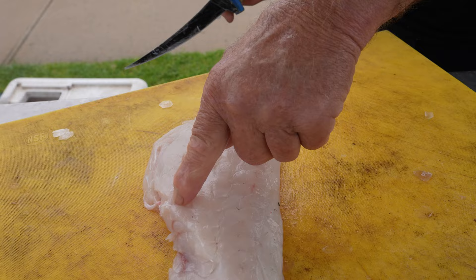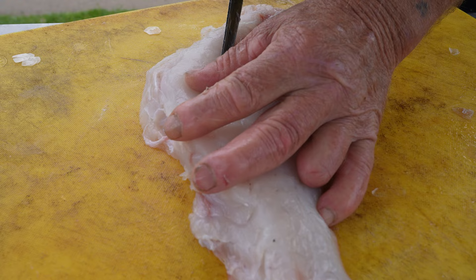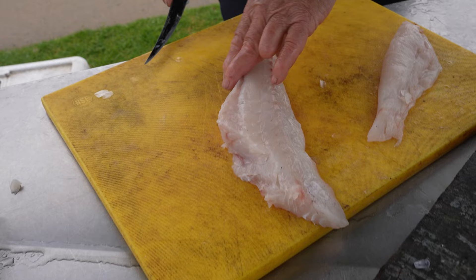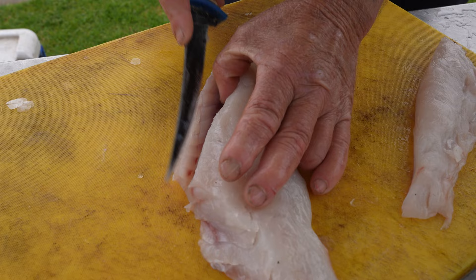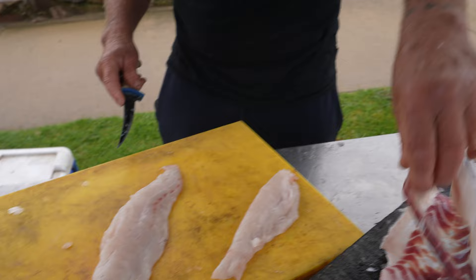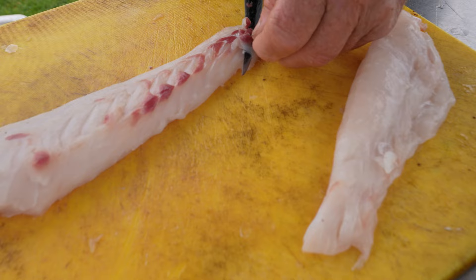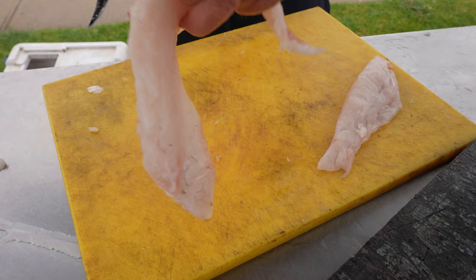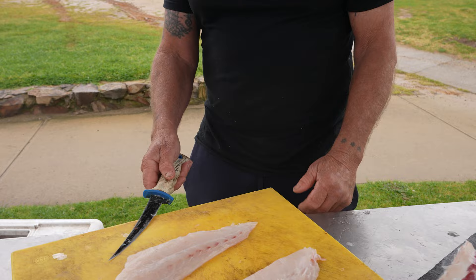So we've got that lovely piece of snapper there, but we've got the bones that run down the middle. What we do is we just take that bit off like that — cut that little bit of blood meat off the back because we don't eat that. We've got that row of bones along there, so it's just a matter of cutting that out like that. You've got it up the front there — that's your row of bones from the middle of the fish. Now if you want to cut your fillets and get a bit of length on them, go on a bit of an angle like that.